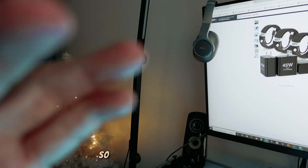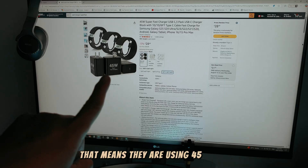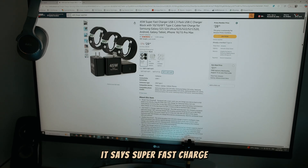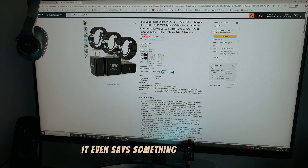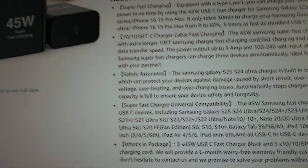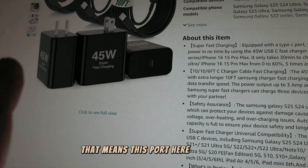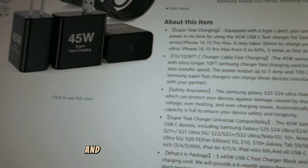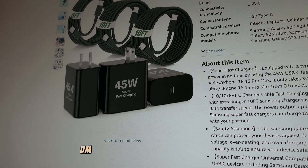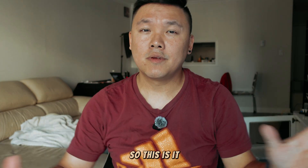That's why I wanted to make this video — when you find a charger on Amazon, make sure you check the specs. When they say 45 watts, that means it is using 45 watts. At the top it will say 'super fast charge,' and on the bottom of the charger it should say something like '45W USB fast charge block.' If it's a single-port charger rated at 45W, that port delivers super fast charge to your phone.